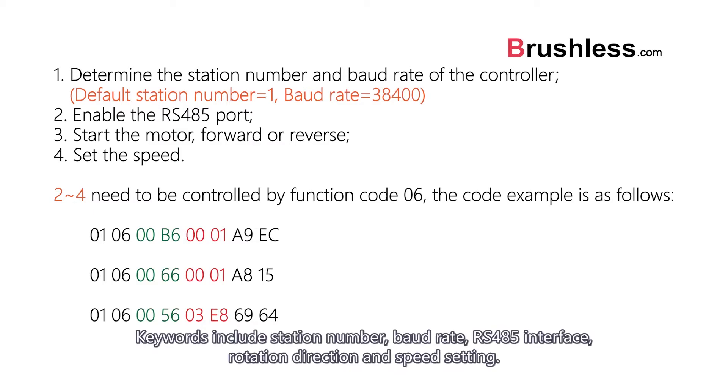Keywords include: station number, baud rate, RS485 interface, rotation direction, and speed setting.